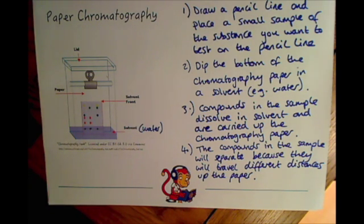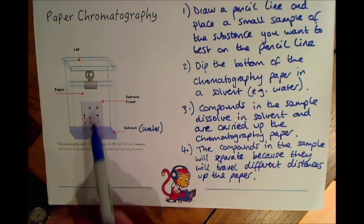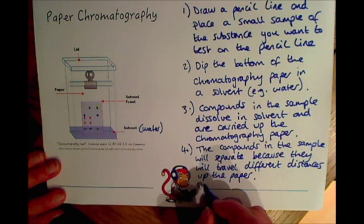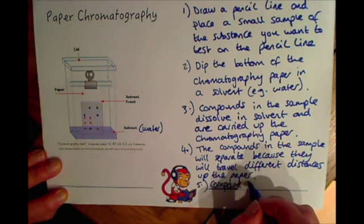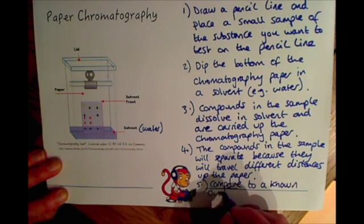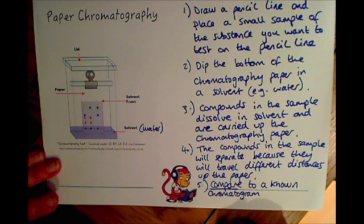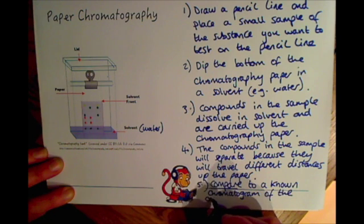The important thing is that finally, once you've done this and once you've got your sample separated on the paper into your different compounds, you need to be able to compare it to a known chromatogram of another substance. So finally, the most important step is to compare to a known chromatogram of the substance you're looking for - that might be the banned food dye or the compound you are looking for.